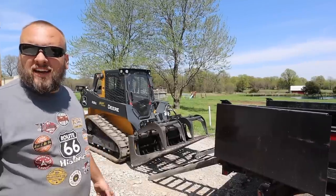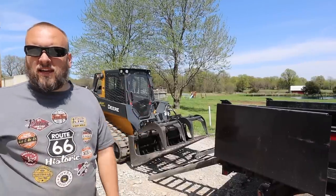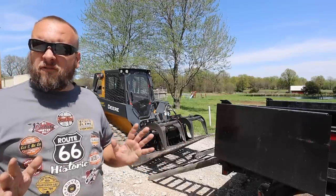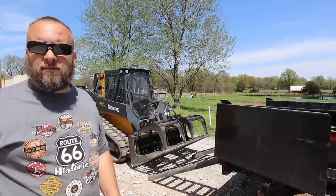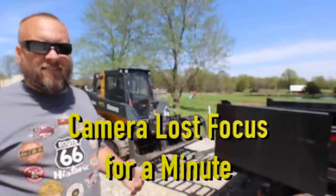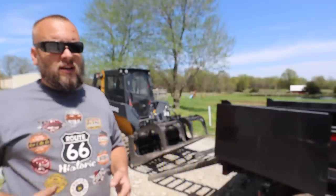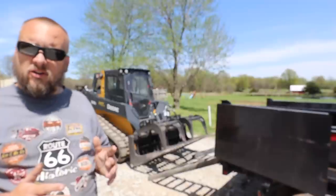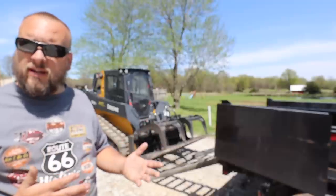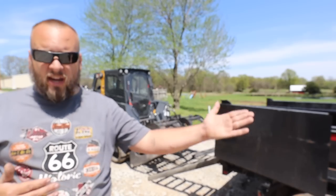Hey, it's Brock here from Rock Hill Farms. I'm getting ready to load my new skid loader into my 7x12 dump trailer. This is my first time loading this machine in this trailer, but it's a long shot from being my first time loading equipment. I've put a lot of different machines on different types of trailers, and in this video I want to cover some safety concerns, things you can do to mitigate the risk, and also talk about the weight of the machine relative to the trailer and truck.